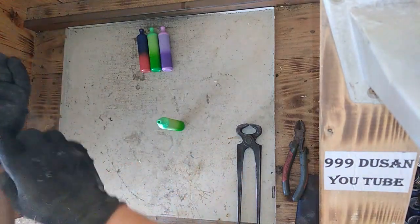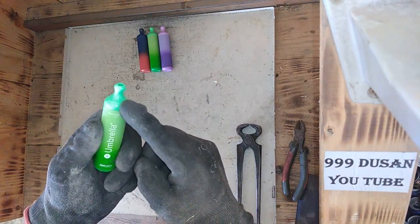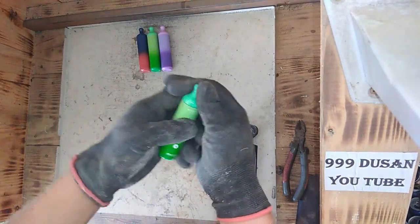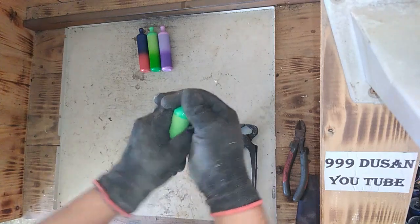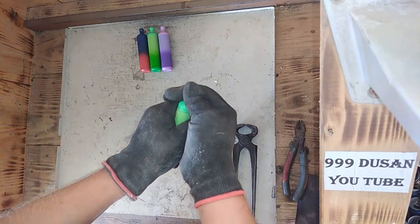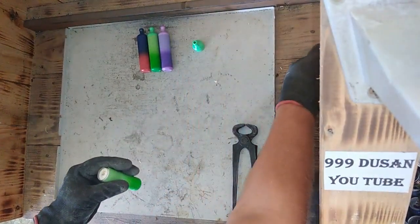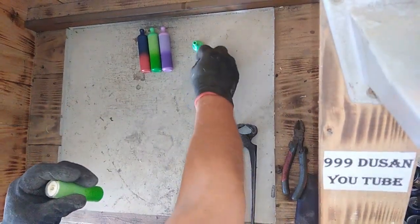Why am I putting on gloves? Because somebody put that in their dirty mouth. So how can I open that? Look at that — just by hand. Okay, let's see. The top — plastic. Looks like a small funnel. More plastic.